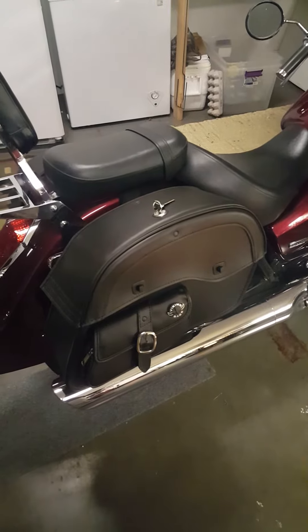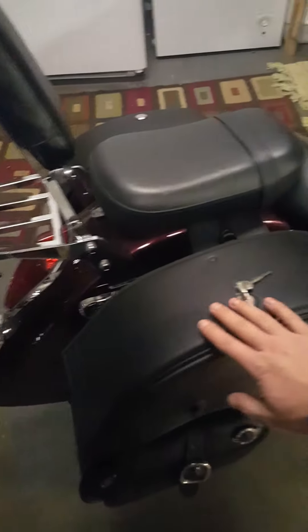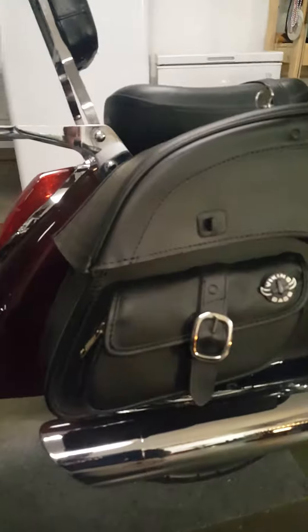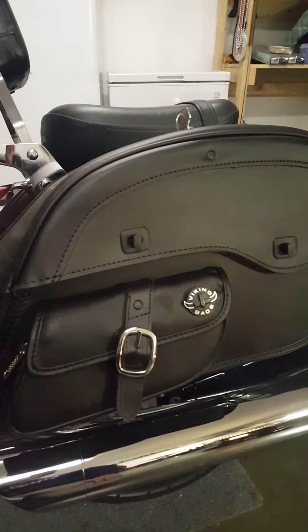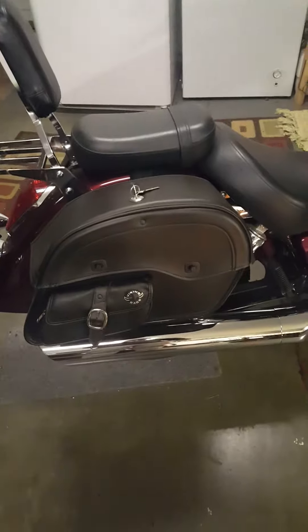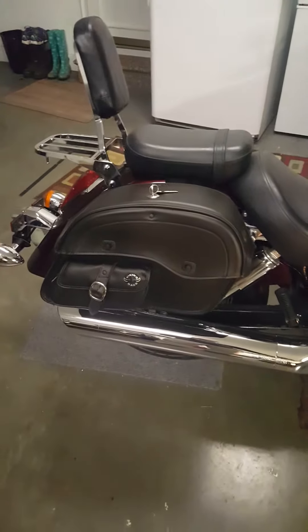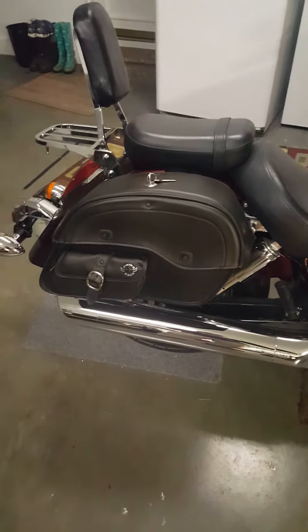These are the bags I chose. I liked them because of the leather look, as well as the lock. And the addition of this little side pouch here. It's nice to have things locked up inside, but also you want to quickly access your cell phone or whatever to get some directions or make a quick phone call or reference to a gas station, restroom, or restaurant.